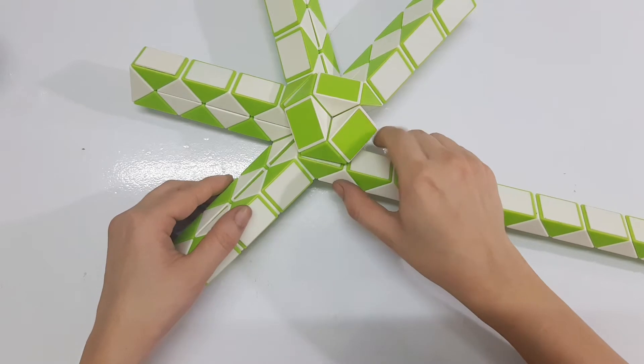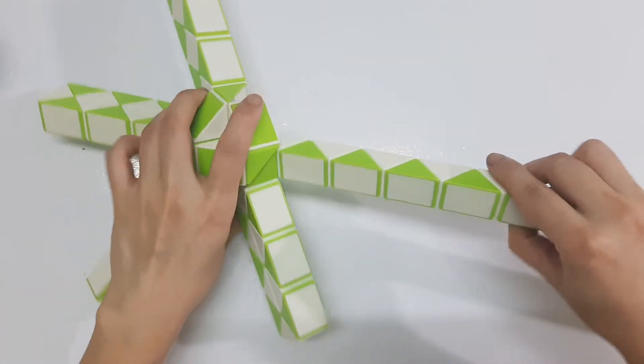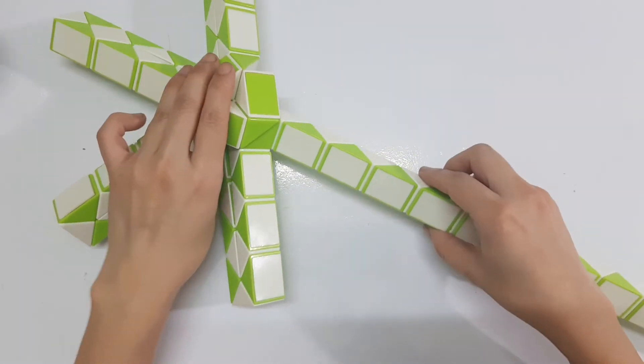Now the next one — go to the left. And then one, two, three, four, five, six, seven — continue, go to the right.